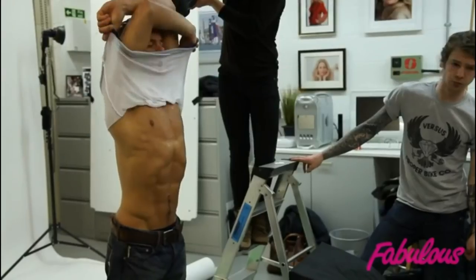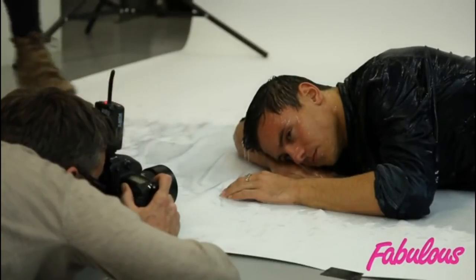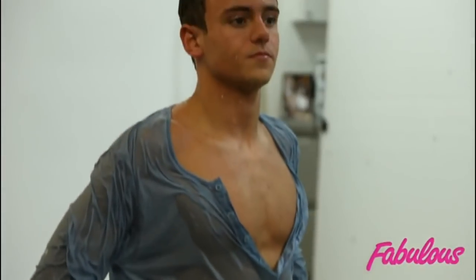I'm Chloe Wood and I'm the stylist on today's shoot for Fabulous magazine. We were doing Tom Daley and it was really all about showing off his body, so it was not about the clothes. We kind of wanted him to look really masculine, really tough. And obviously he was going to get drenched, so we wanted clothes that work getting wet — we just went for quite a denim look.